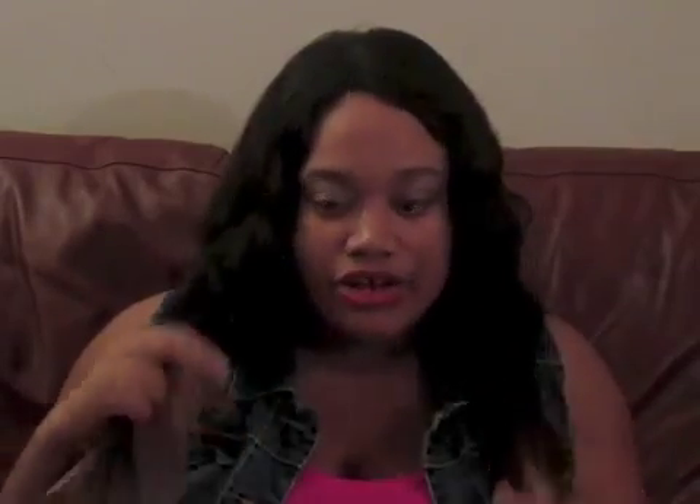The bleached ends do get a bit more coarse because when you process the hair it gets coarse. It's not terrible, it just depends, but it does get a little coarse at the tips.